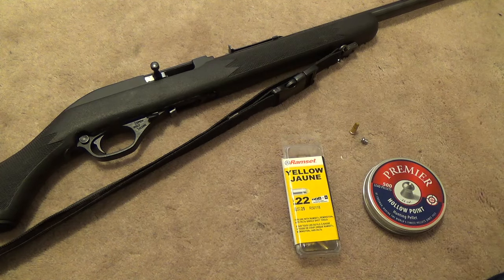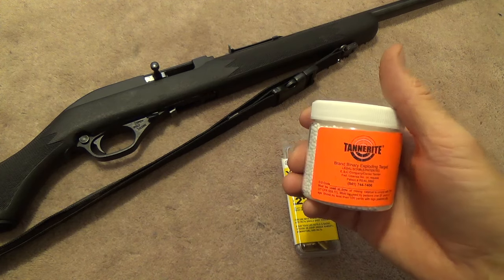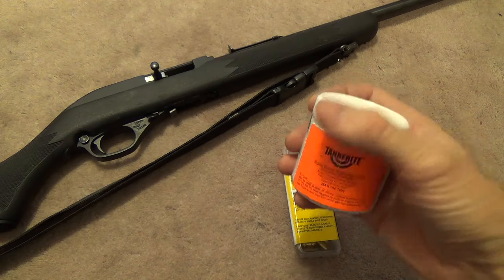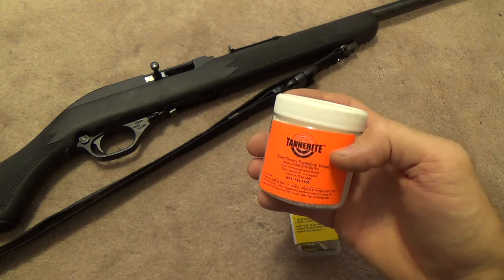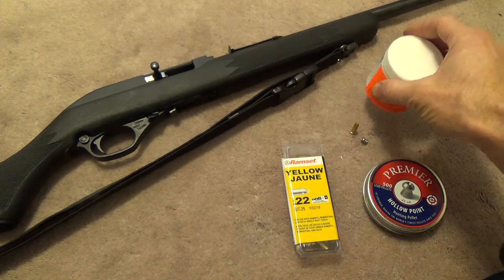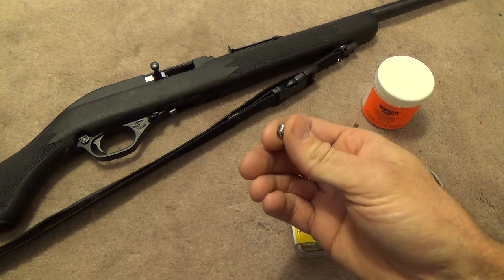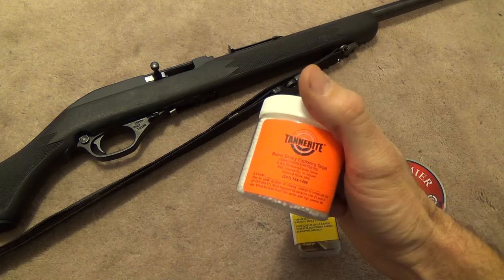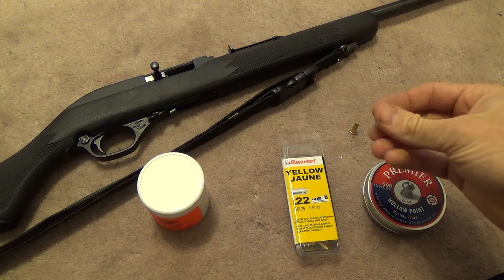So my idea is this: Tannerite can only be activated by a projectile traveling at more than 2,000 feet per second. That means rimfire rounds won't set it off. You can get rimfire-sensitive Tannerite, but we can't get it up here in Canada, so we're stuck with the original stuff. My question is: will a pellet traveling at close to 3,000 feet per second have the energy required to light off the Tannerite? We're going to head out to the range and find out.